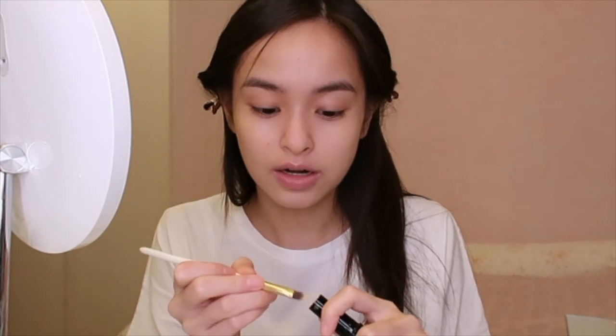It does a pretty good job of covering my scars but of course it's not full coverage, but it's fine because it's a really natural makeup look. And then I'm gonna just conceal my dark circles.